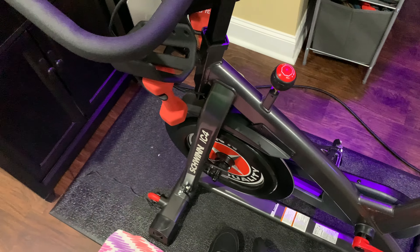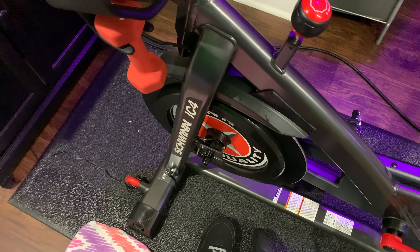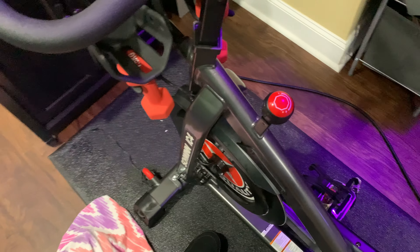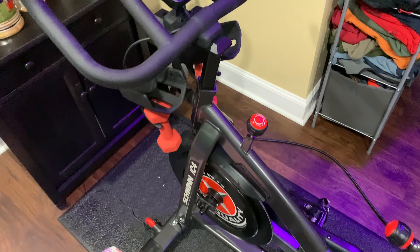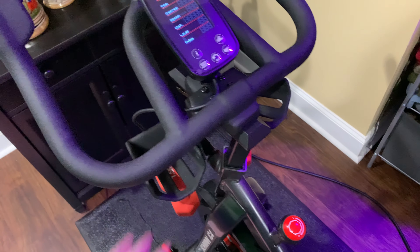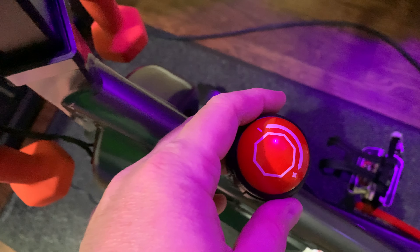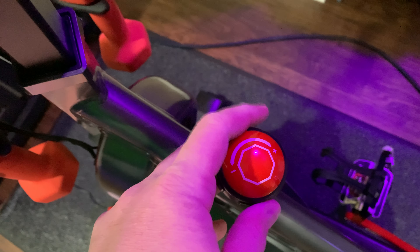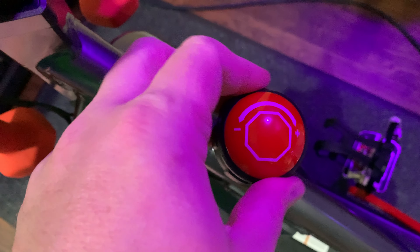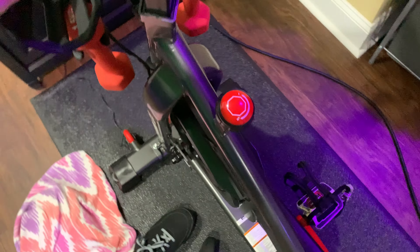Within this video I'm going to respond to the question: how do you make the Schwinn IC4 harder or easier to pedal — how do you change Schwinn IC4 resistance? Well, unlike a traditional bicycle outside, you don't have gears to change. What you've got is this red knob, and if you turn it to the left it makes it easier — there's a little minus sign — and if you turn it to the right it makes it tougher.